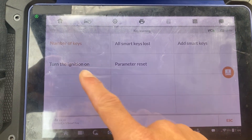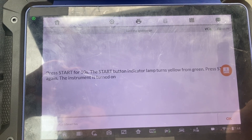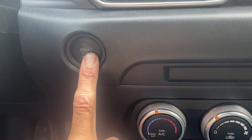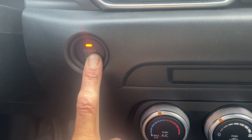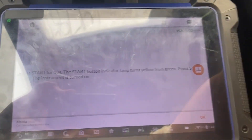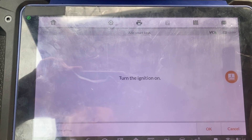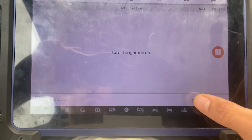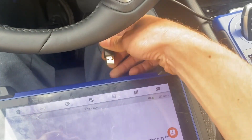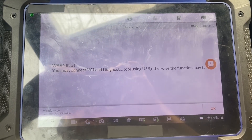We're going to do add small keys, but first let's turn the ignition on. Press the stop button for 10 seconds and then press the stop button again. Then we'll release and press again. Ignition is on. We'll say okay. We'll do add small keys, okay. So we'll disconnect the USB from the XB400 and connect it to the J2534. The J2534 VCI is now connected with the USB cable. Say okay.